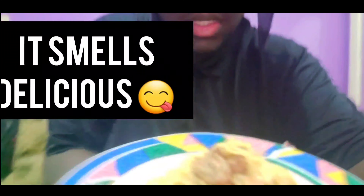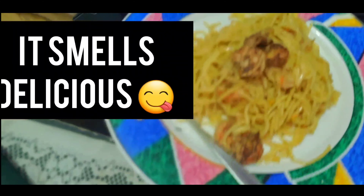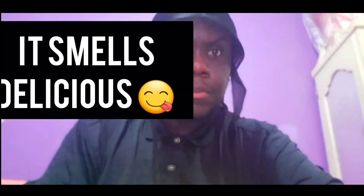Alright, so I'm gonna try this. I just made it, I'm gonna sample it. Yeah, it tastes good. I'm gonna try the shrimp, and then I'm gonna try the pasta.